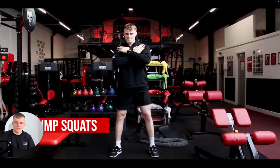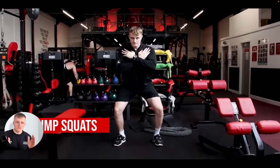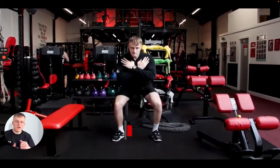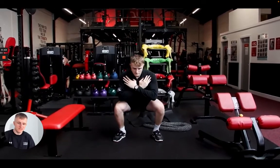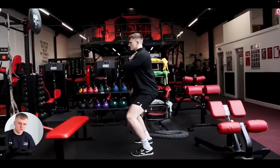Here we're going to do an air squat: feet shoulder width apart, toes pointing slightly out, pushing our knees out, body staying upright, arms across the chest, controlling on the descent, driving up tall, standing tall with each rep.